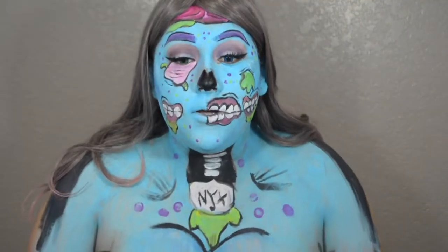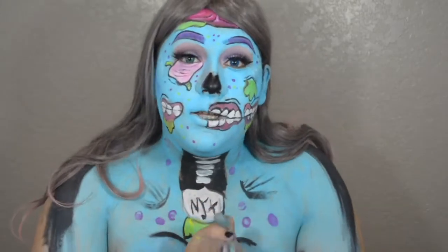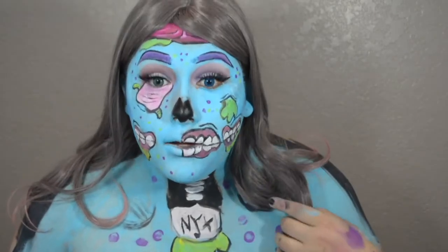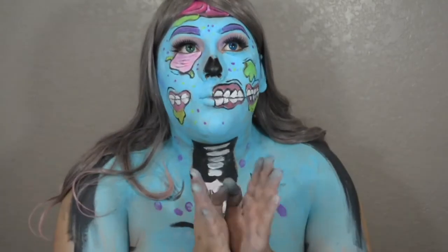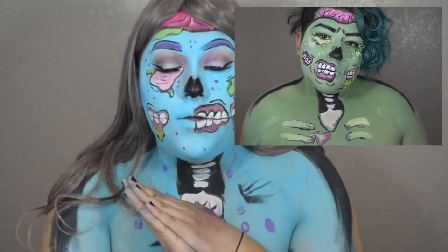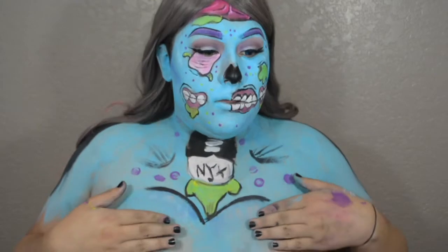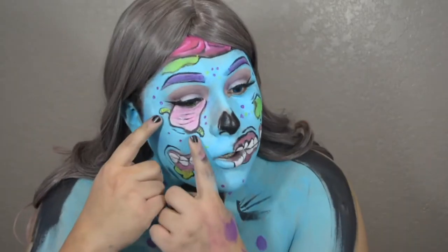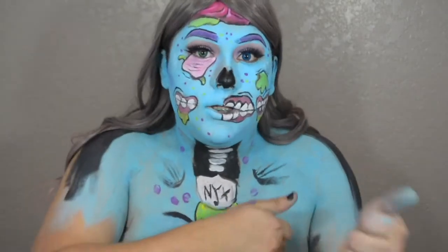Hi guys, so today's video is going to be my entry for the 6th Annual 2017 NYX Face Awards. So I have this zombie — pop art zombie. She's got one blue eye and one green eye. I figured since I did a boy version on my Instagram, I'd do a girl version, and so this is what I came up with. It says NYX right here. I got two little wormies, two friends. I hope you guys enjoy the tutorial, so let's get started.